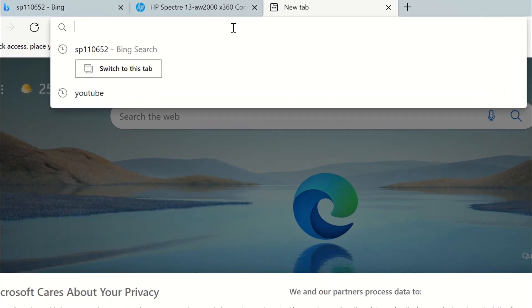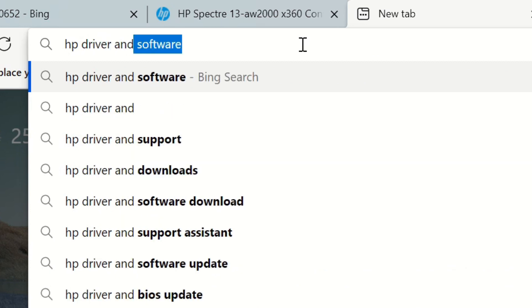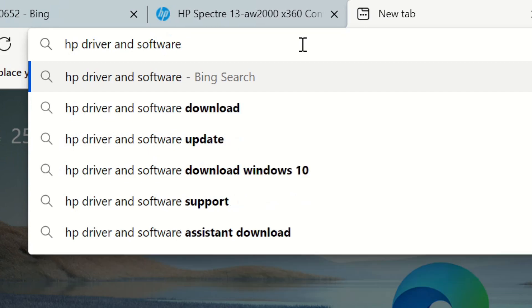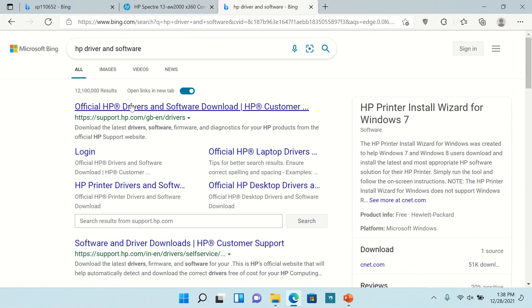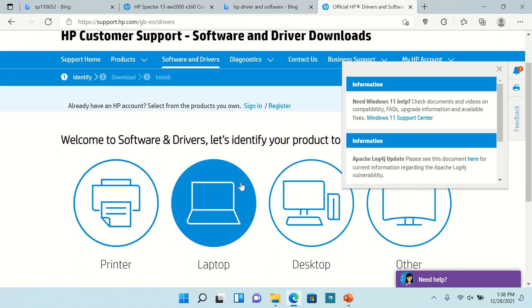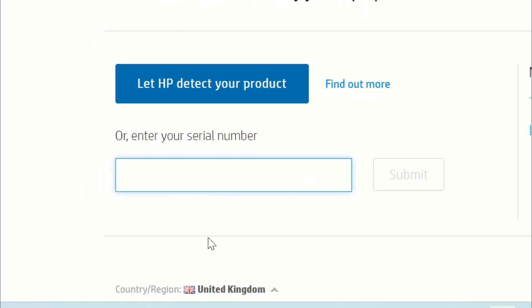First, go to any browser and type 'HP driver and software.' Enter the official HP site, select your device such as laptop, printer, or desktop, and type in the serial number of your product.